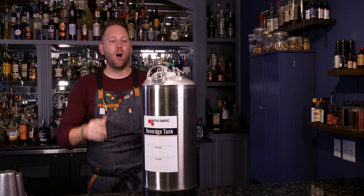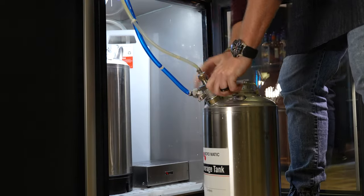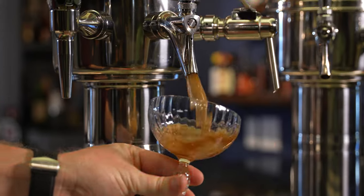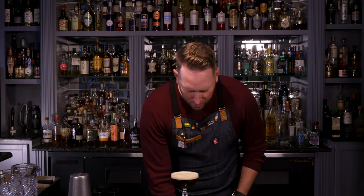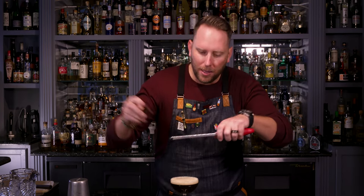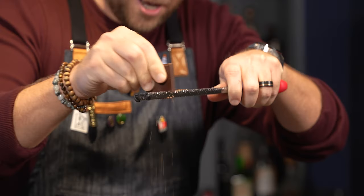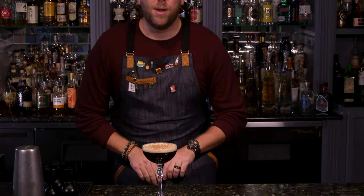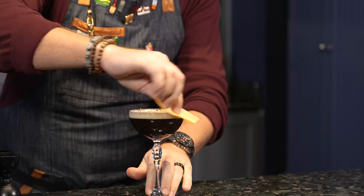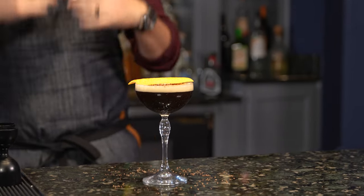We're just going to drop that in there and then put the lid on. Perfect. Now that we have the cocktail all inside the beverage tank, we're going to go ahead and hook it up. Now that we've poured our espresso martini, it's time to garnish. We're going to take our microplane and add a little — actually a lot — of chocolate over the top. Then we're going to express a little bit of orange around the rim as well. And there we go — this is our espresso martini pour from the Micromatic Beverage Station. Cheers.